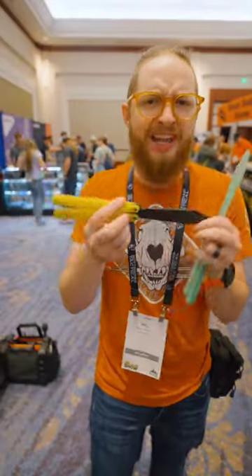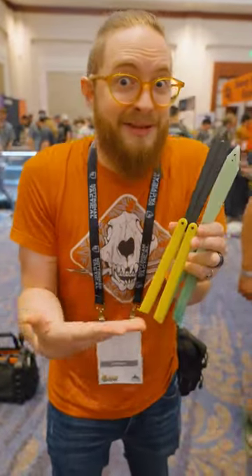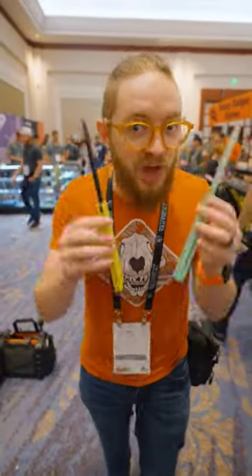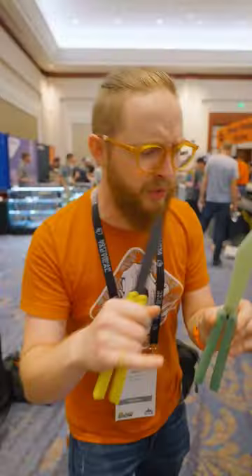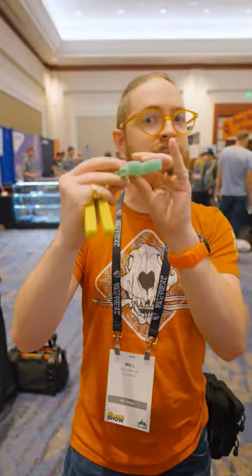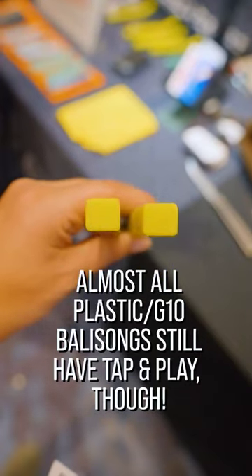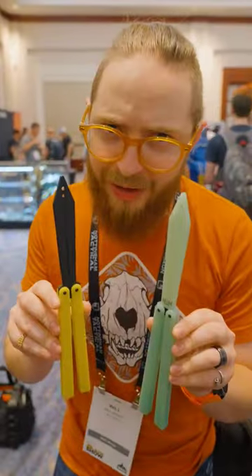This means you get a shockingly competent flipping experience for something that shouldn't be this good. Jerry has somehow done the wizardry to make this plastic balisong feel almost as good as any metal balisong, including adding some special sauce to the pivot area that makes it perform much better in terms of tolerances. Look at the play on this thing. Sure, it won't blow your mind compared to something like his $1,000 products, but it'll get close.